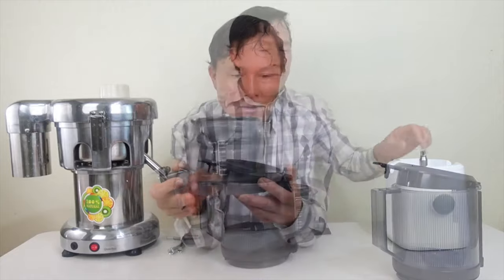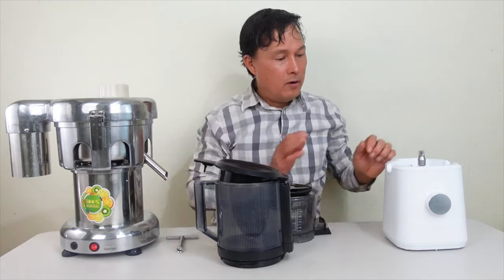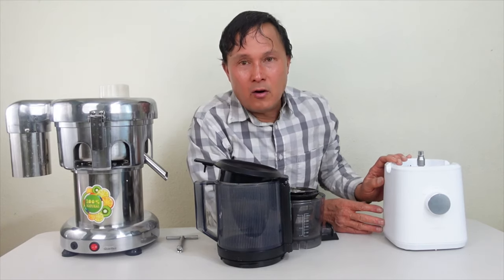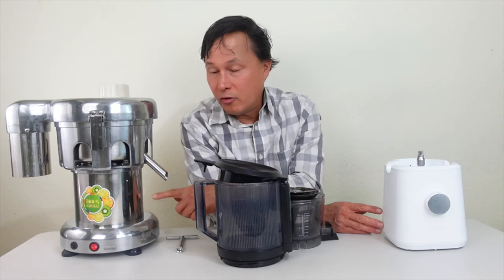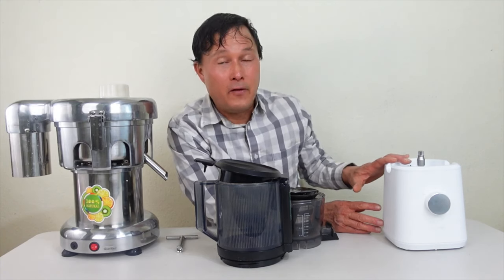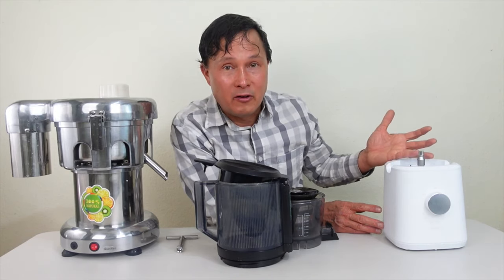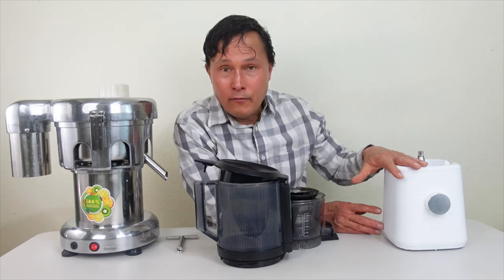The motor base on this machine is also heavy, though not as heavy as the Vivore. It has a rated motor at 150 watts, which is a lot more efficient. This is a Korean motor on the Nama versus a Chinese-made motor on the Vivore. The Vivore has a one-year warranty and the Nama has a full 15-year warranty. I want you guys to spend your money wisely and invest in a juicer that will literally last you for the next 15 years.